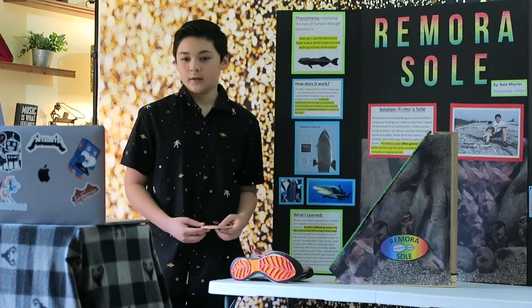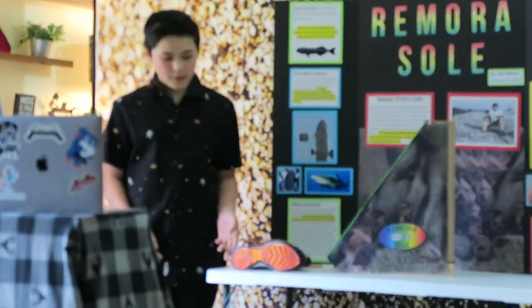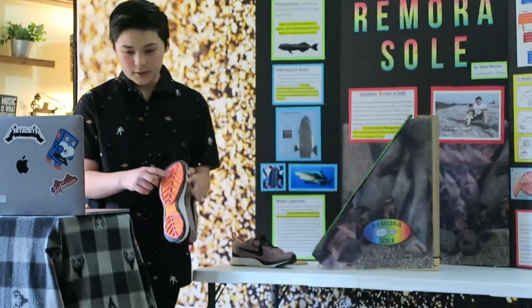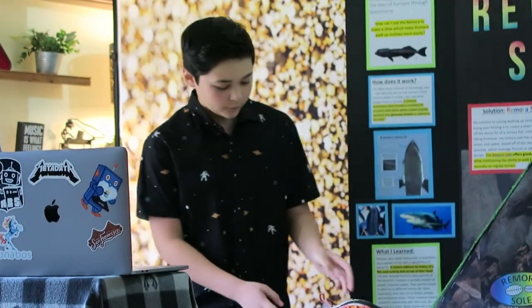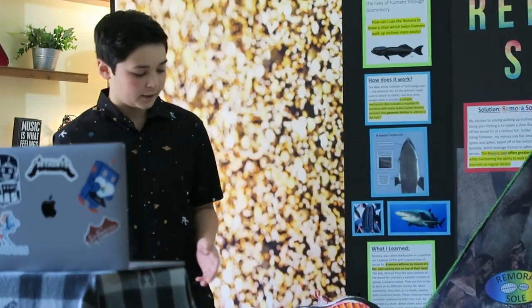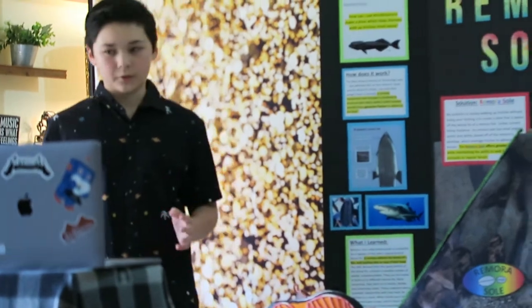Now I had to make it better. I went back to the drawing board and redesigned my sole. I made it thinner and more flexible. I also added a spine, as you can see here, and the lamellae. I'm very proud of my final product. Now I had to try it again, and this time my remora sole worked great.